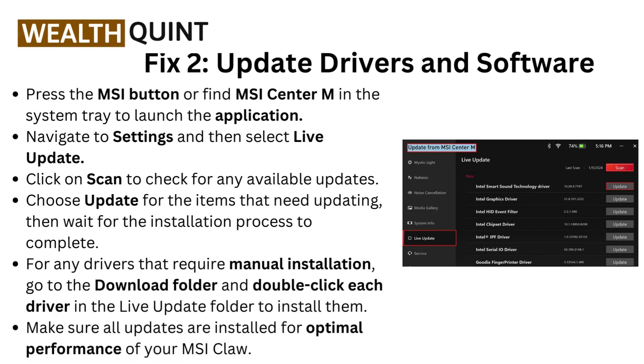Fix two: update drivers and software. Press the MSI button or find MSI Center M in the system tray to launch the application. Navigate to Settings, then select Live Update. Click Scan to check for any available updates, choose Update for the items that need updating, and wait for the installation process to complete.